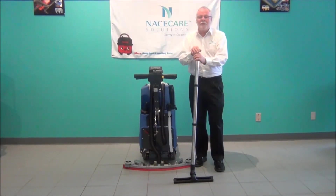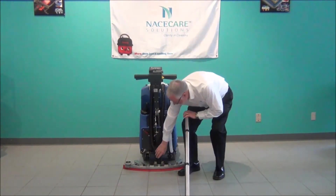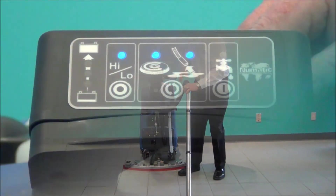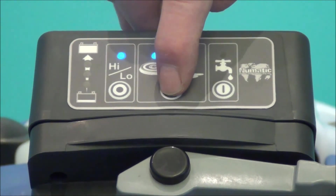Also available is an off-aisle tool kit, which turns the machine into an 11-gallon wet vac to get into areas where the machine is too large to reach by itself. To mount the system, remove the hose from the squeegee and insert it in the back of the wand. To activate the vacuum for this off-aisle tool kit, go to the center switch and push it twice.